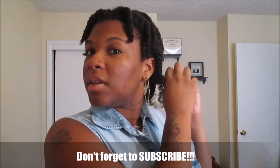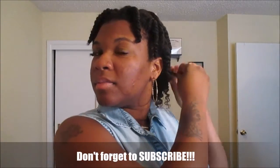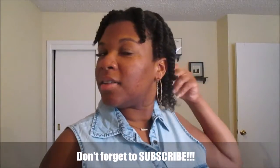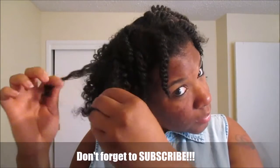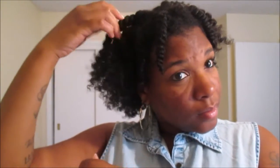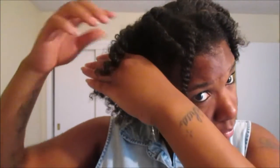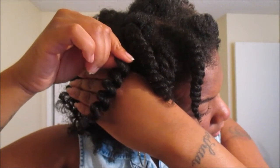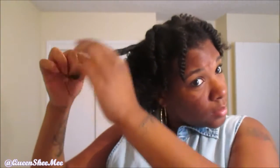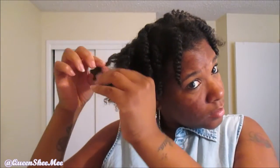I did trim my hair. But yeah, I just really enjoyed this collection. Look at this definition — it was so clumpy and so nice. The separation was easy, my hair was soft, and I just really, really enjoyed it. I was so happy that I got my hands on it. Look at that definition!